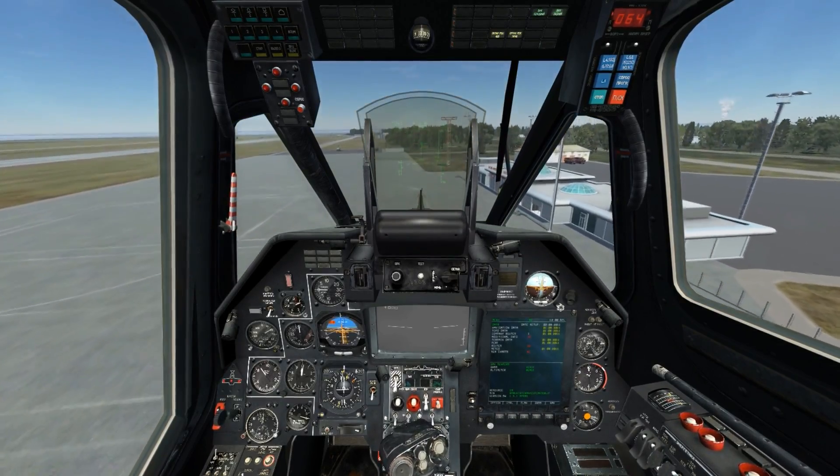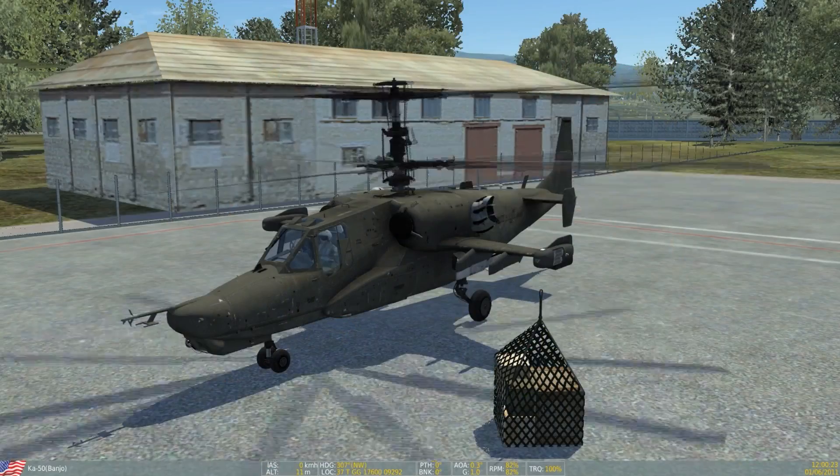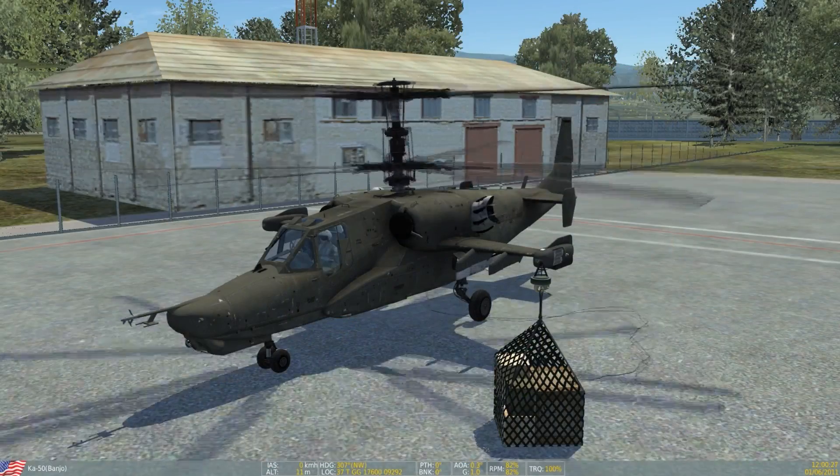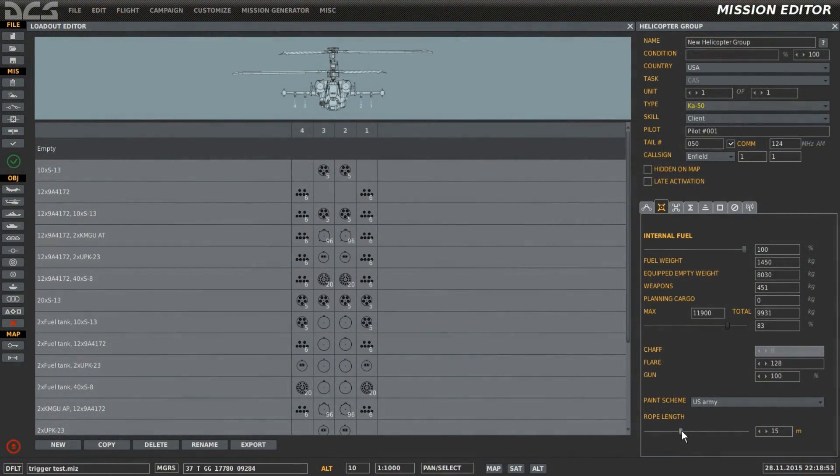As we're able to see in the external view, we can see the rope attached from the helicopter up to the cargo. Rope length can be adjusted in the editor. Available sizes are between 0 and 30 meters.